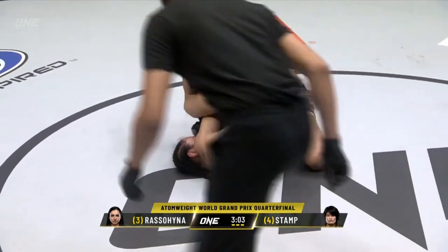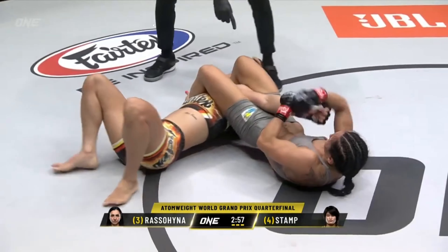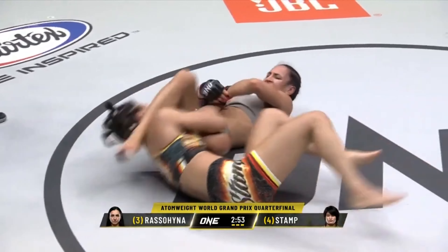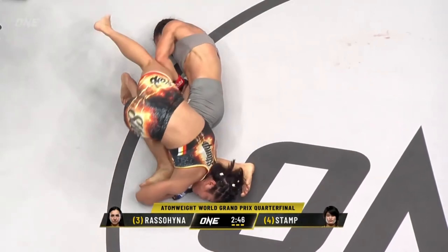In the rematch, Stamp ended up on her back with her arm extended and defended by bridging her hips to alleviate pressure, whilst moving her opposite arm into a position to push the leg over her head to attempt the pass-over escape. Russell-Hinja then switched to the shoulder lock, which meant Stamp had to make yet another adjustment to get out of harm's way.